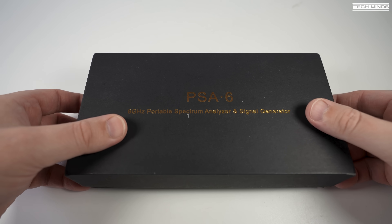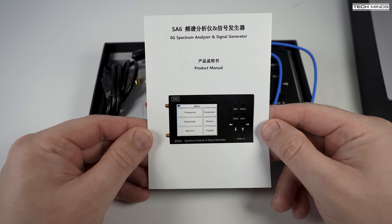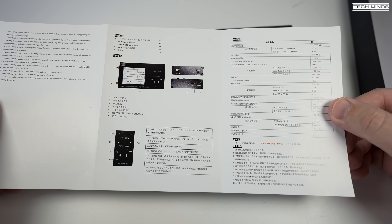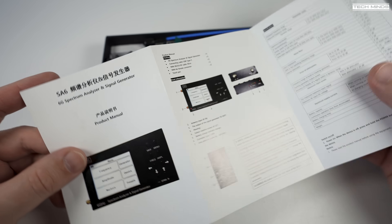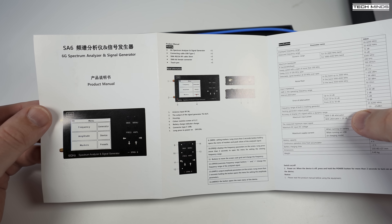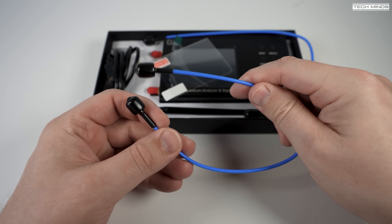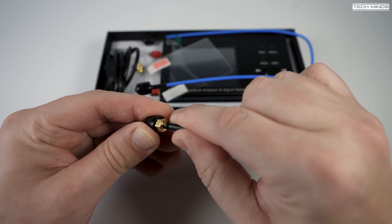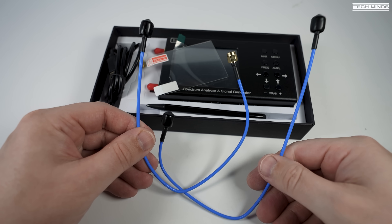Welcome back to another Tech Minds video. Here we have a 6 GHz portable spectrum analyzer with built-in signal generator, covering from 35 MHz right up to 6.2 GHz. It also has an inbuilt battery — apparently 3000 mAh — and the specifications say it should last up to four hours.